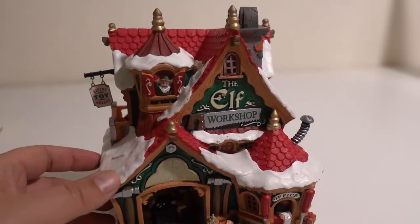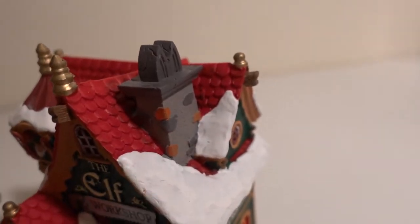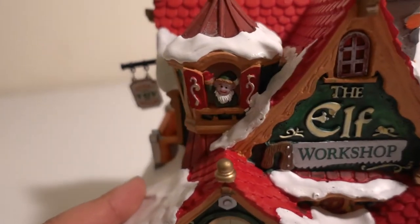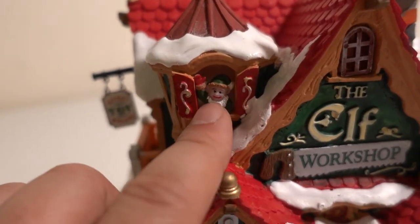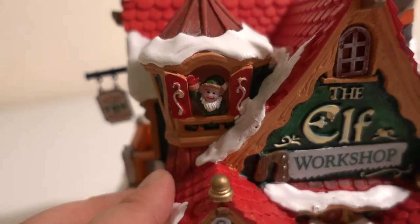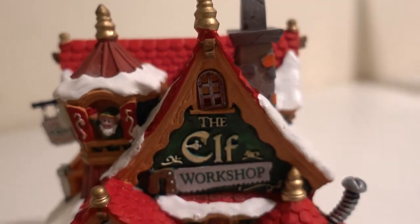On the top roof you have the red roof right here. The right side has a chain, and this little elf right here is saying hi to you. This is the elf workshop in the front.